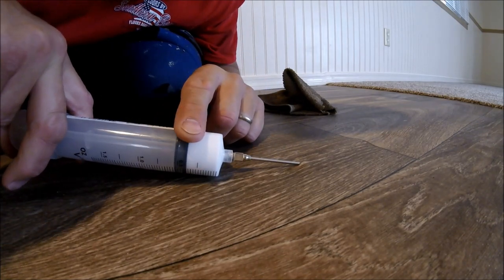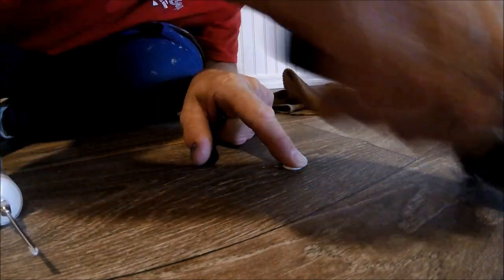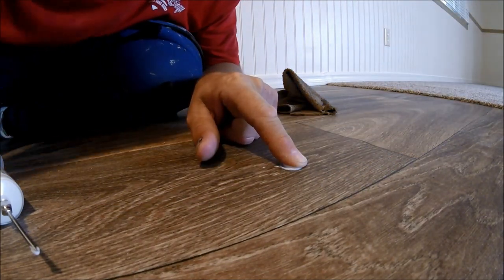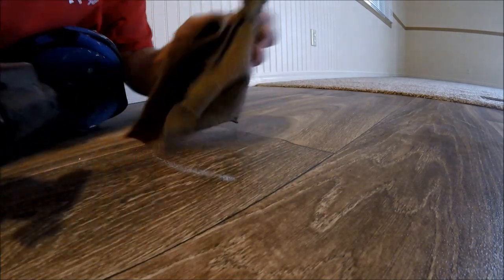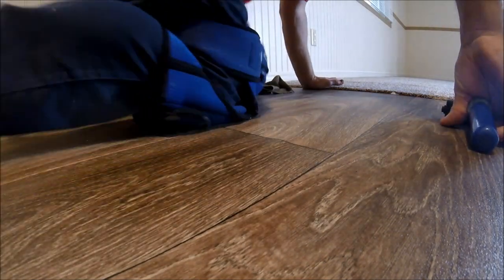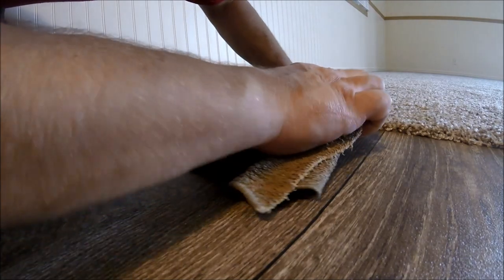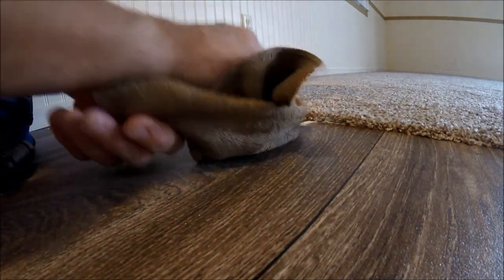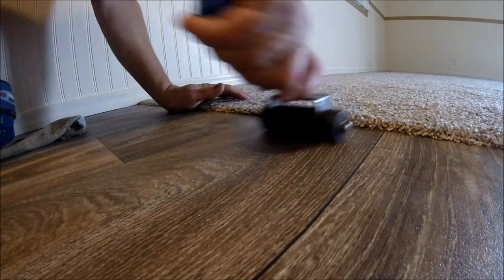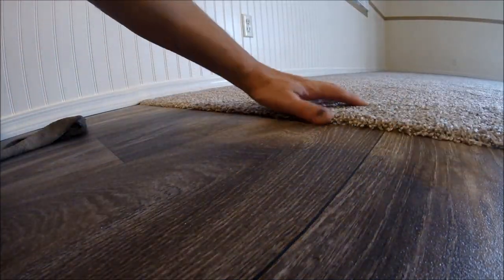Now I'm going to shoot some sealer in there. Did you see the plunger move right here? I'm going to hold my finger right there. Now I'm going to take my roller and push that up — push that glue right down there. Rolling to spread the glue, but I don't want to push any more of that out onto the carpet right there.